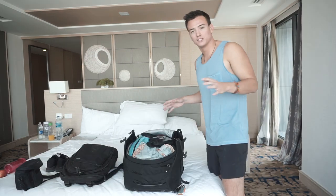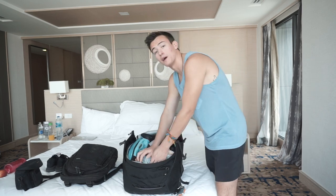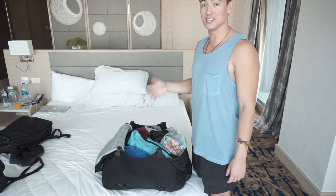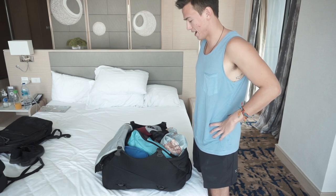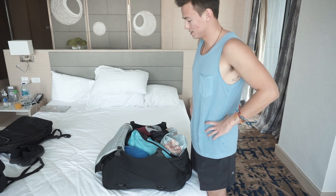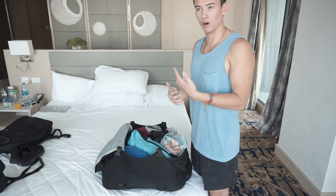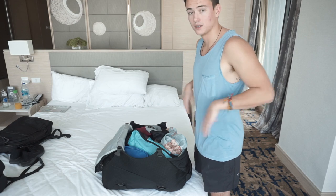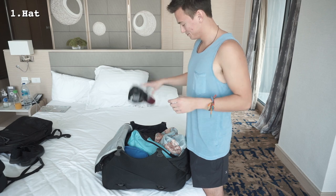Now that you've seen my backpack, I'm going to show you what I actually put in it. There's a lot of stuff I have that you don't necessarily need, but this is stuff I've learned I like to use wherever I go. It will change depending on the trip — right now I'm in Thailand, so I'm packing a lot of light stuff: shorts, t-shirts, tank tops. First thing is a hat — I always bring one to keep the sun off my face.